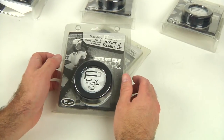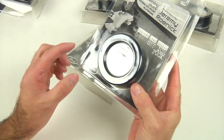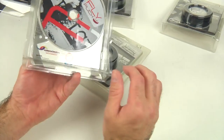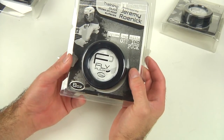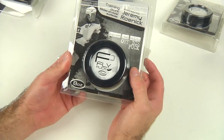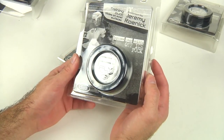Hey YouTubers, it's Brent from Upper Corner Hockey. Today I'm going to do a review on the Fly Puck. They have three models: a four ounce, a six ounce which is the same weight as a hockey puck, and I'm going with the eight ounce. The reason being, if you train with this for your shot and whatnot, you'll feel like the puck is two ounces lighter, so you'll get a little bit more mustard behind the shot.